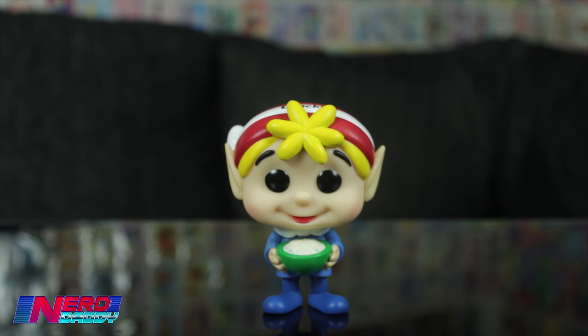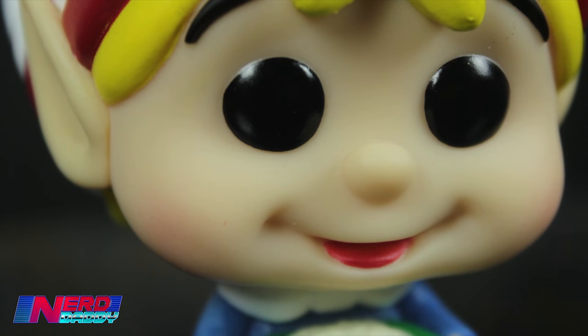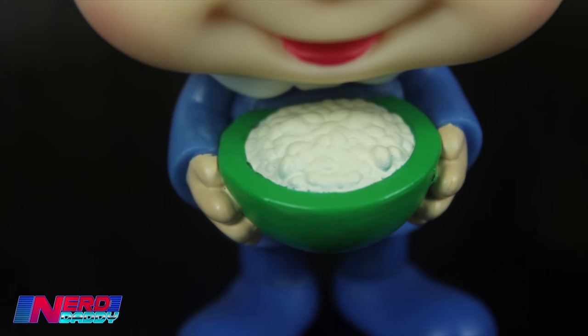Up next we have Mr. Crackle. He's paying tribute to Where's Wally with his red and white hat — you can see it's got 'Crackle' written across it. He too has the rosy cheeks, which is great. He's got his blonde hair coming out the front of his hat, he's wearing his blue outfit, and he is holding the green bowl of Rice Krispies.